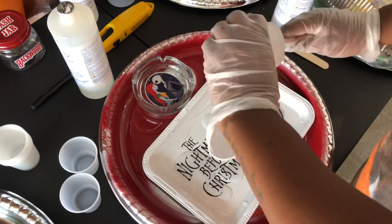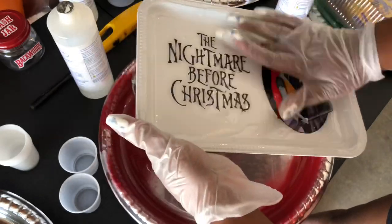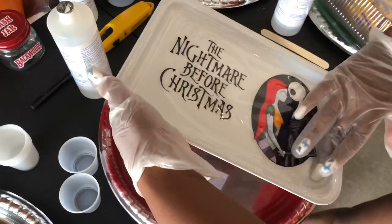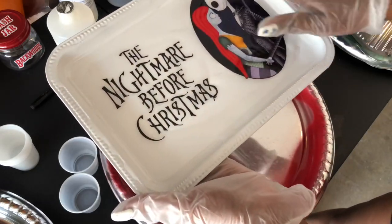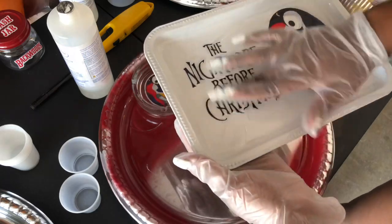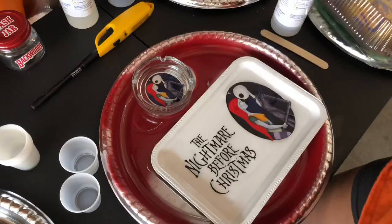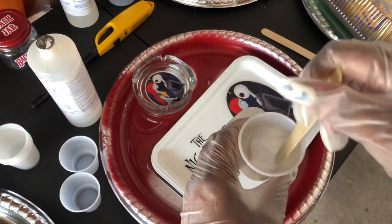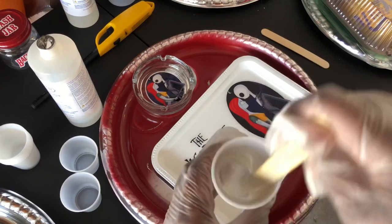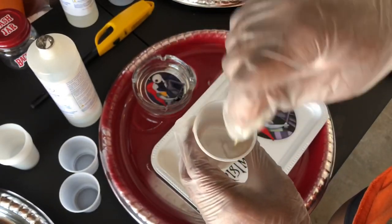I actually didn't make enough so I'm going to make another batch of epoxy after I spread this over the tray. Pretty much spread the epoxy all over the tray — make sure you get all the edges, the sides, and the top of the edges. If you miss a spot you're really gonna be able to tell and it's not gonna look cute at all. You can get the epoxy from Home Depot or Hobby Lobby — I get mine from Hobby Lobby and I think it's cheaper there.